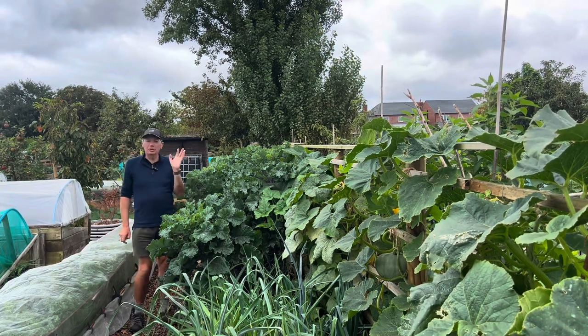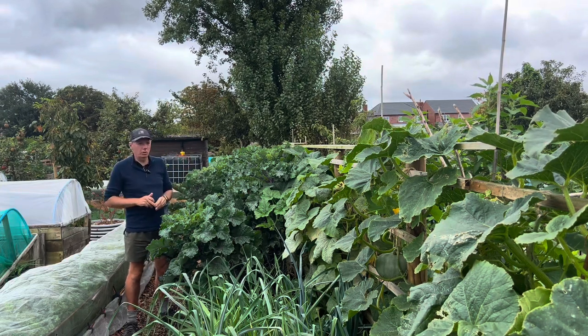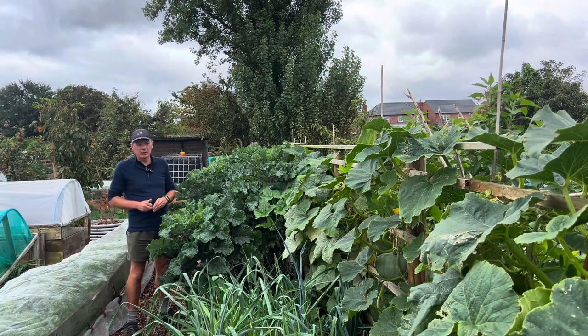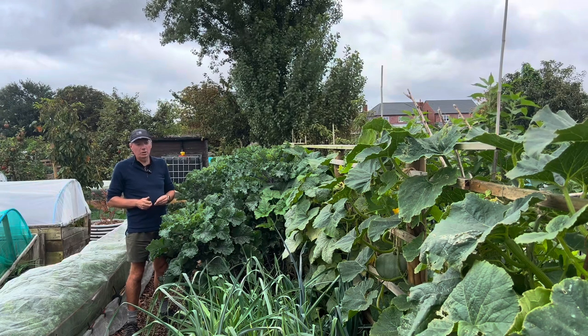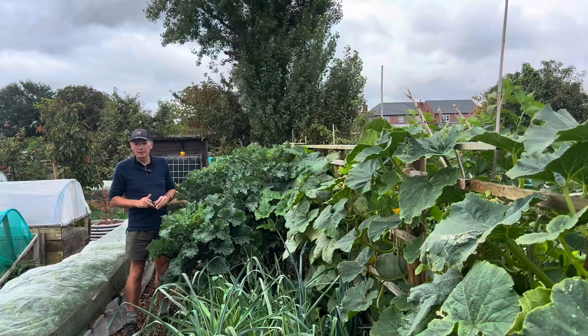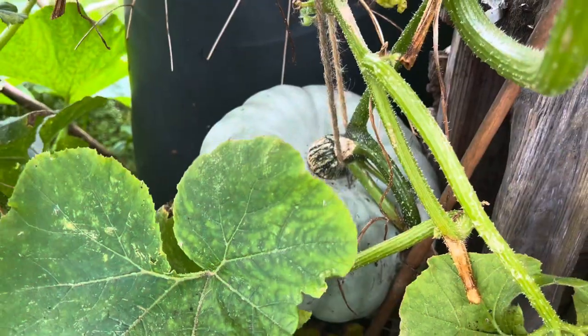Right now I've got 17 big crown prints or tromboncino squashes growing, and that's enough to see us through until the end of May, by which time we'll have our courgettes ready. It basically means we get to be self-sufficient in squash without using any space that was previously used for growing. I've got about four or five big crown prints down there and some more further along.